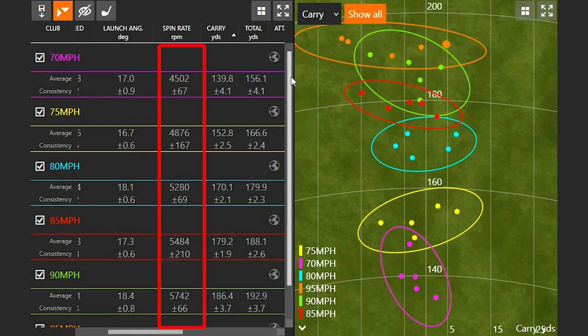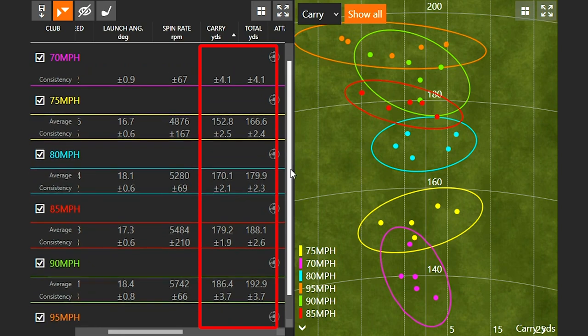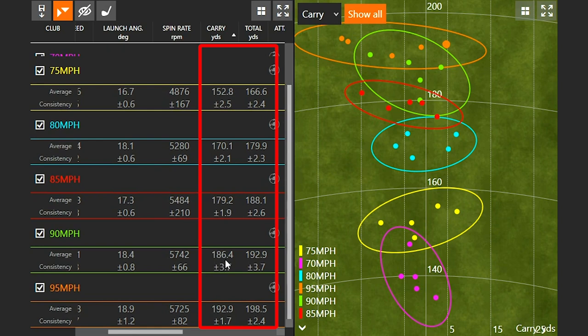Looking at carry distance, we noticed the biggest gains when we made five mile an hour increments at the slower speeds. From 70 to 75 miles an hour we picked up about 11 yards of carry, 18 yards from 75 to 80, and then another 10 yards from 80 to 85 miles an hour. But at that 85 to 90 to 95 mile an hour mark, we only picked up a total of around 10 or 11 yards overall for the last three swing speeds — with the dispersion circles getting closer together in terms of carry and total distance.